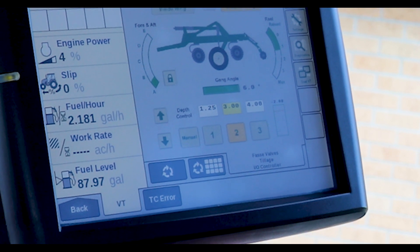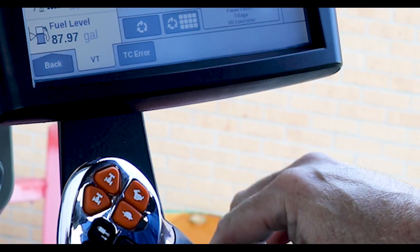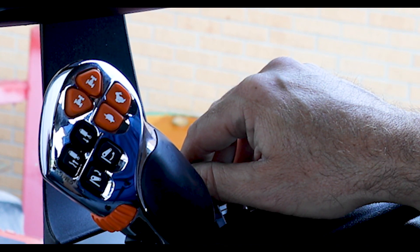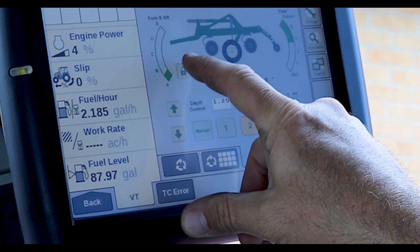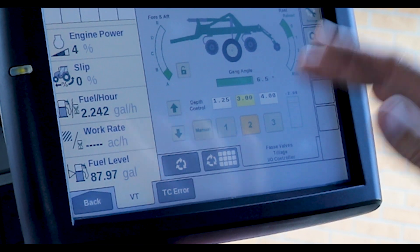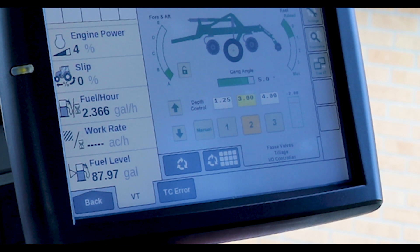Hydraulic fore and aft and the hydraulic reel are now standard on the TurboMax. One of the challenges is that it takes a lot of hydraulic SCVs to run all of these, so what we've done is use one SCV — the same one — for both the hydraulic fore and aft and the reel. With this lock feature, it keeps users from accidentally adjusting the fore and aft of the machine. You unlock it and you can adjust your fore and aft.